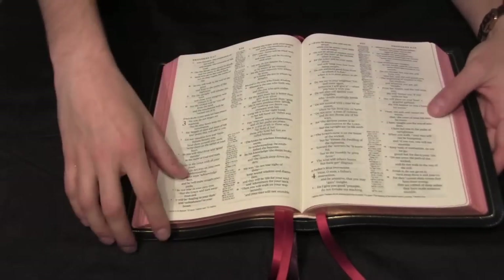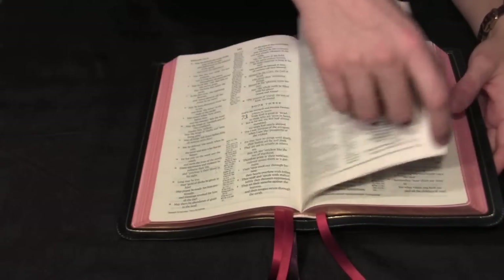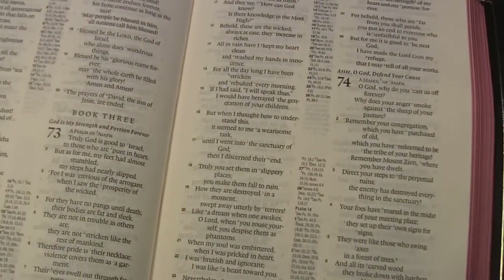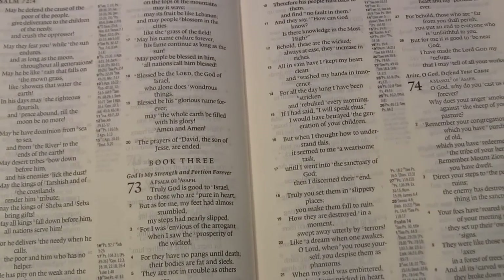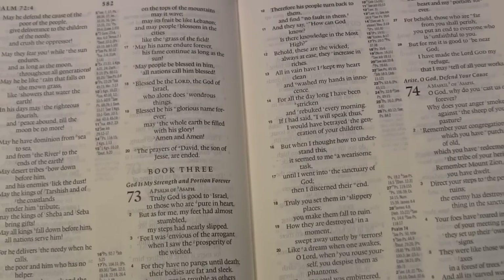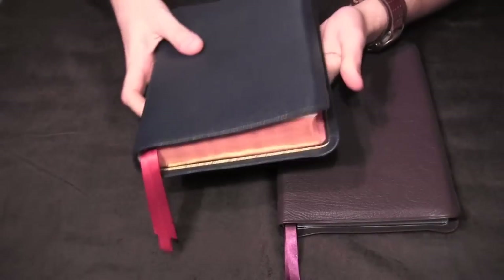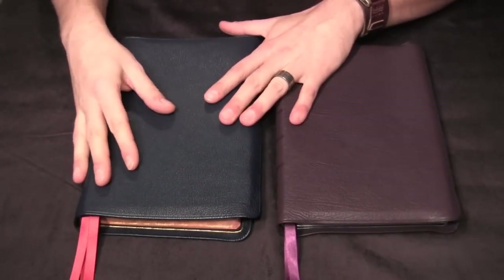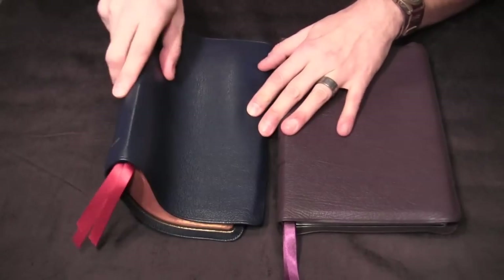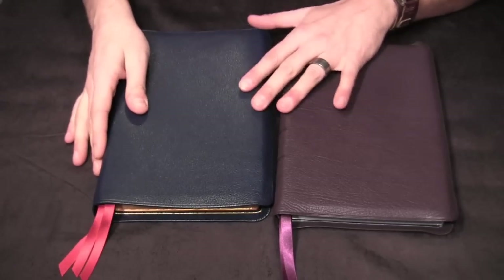Let's take a look at some of the poetry so you can get an idea of what Psalms looks like with the ghosting. Psalms is probably the best place to see ghosting since the poetry sections give you a lot of white space between verses. Even there it's noticeable, but it's not going to bother most people unless you're super sensitive. There's a trade-off for the thinness of the Bible — the paper has to be thinner as well, and with that, a little less opaque.